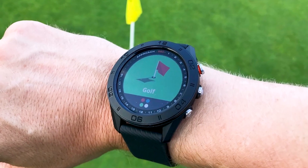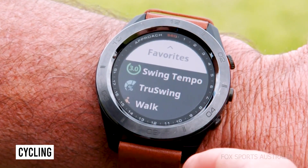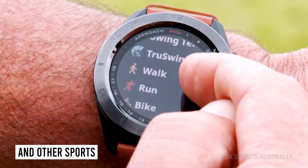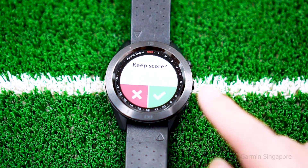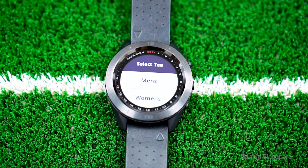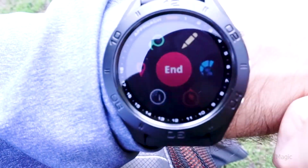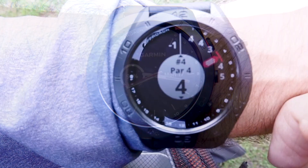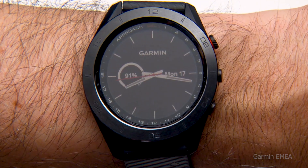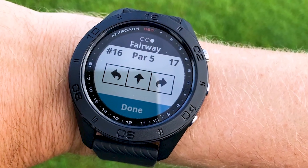Additionally, the S60 features activity profiles for running, cycling, swimming, and other sports, as well as calorie and step tracking. Its battery life in golf mode is up to 10 hours and up to 10 days in watch mode. Although this watch is extremely fantastic, the battery life is not quite up to par — it could be difficult to finish two rounds without having to recharge it.